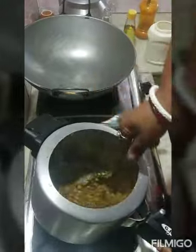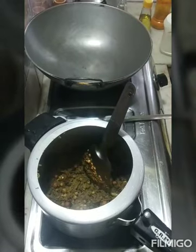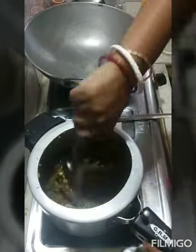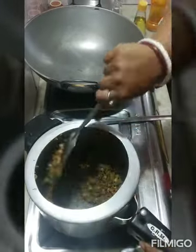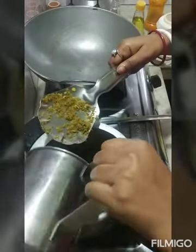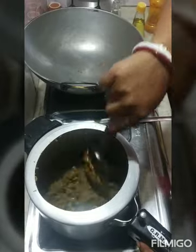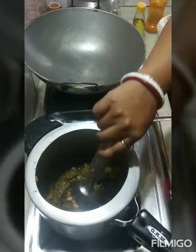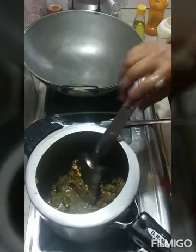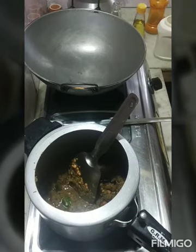I will add a little bit of oil and put the pan in the pan. I will put it in the pan.